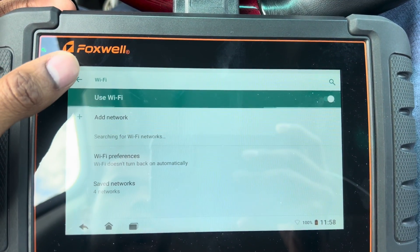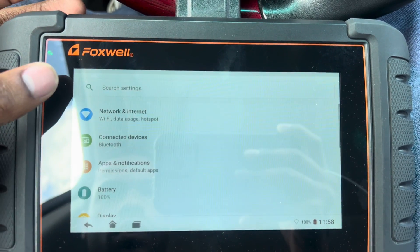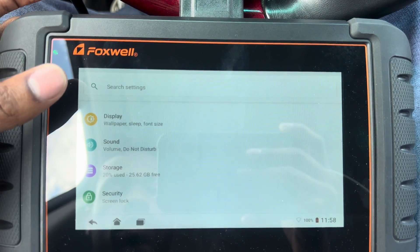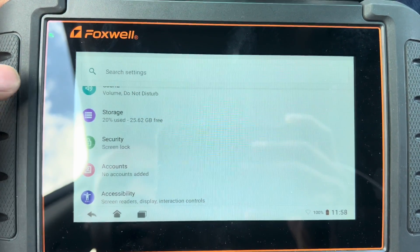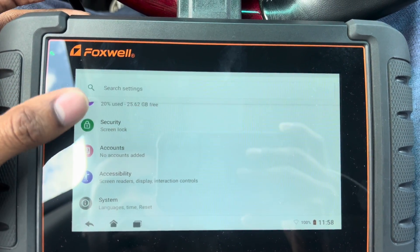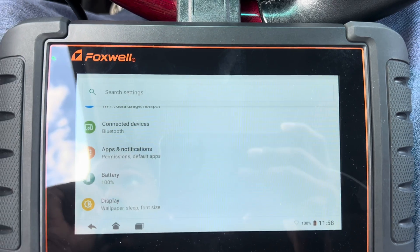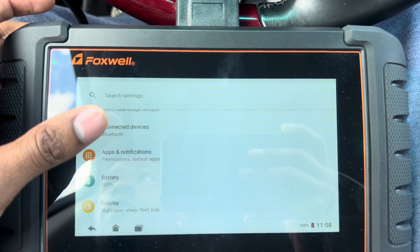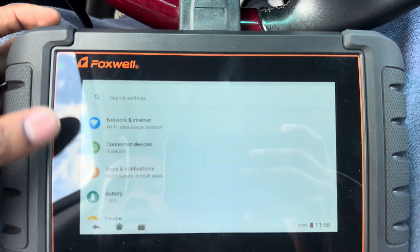There's nowhere for me to hook up to Wi-Fi right here though, but you can actually be on this thing and be on Wi-Fi. It has memory and security so you can lock your screen if you don't want anyone getting into your scanner — or if it's stolen, because these things are kind of expensive. The link will be in the description below if you guys would like to get this.